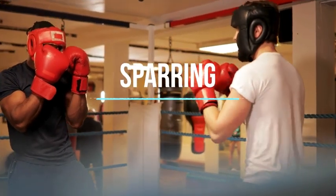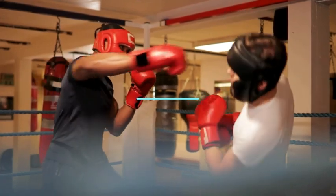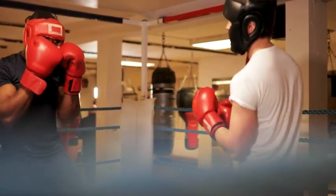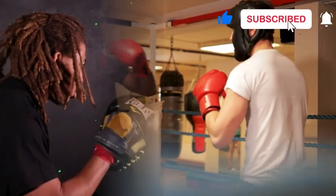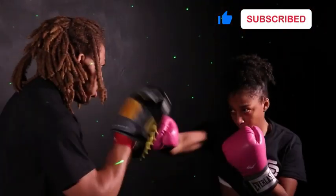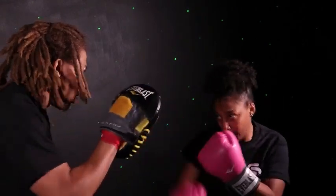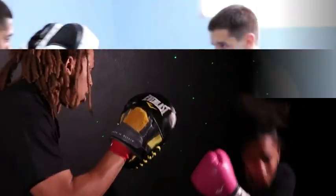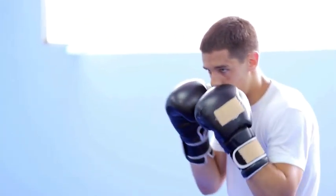6. Sparring. Sparring is a controlled and supervised form of practice fighting that allows participants to apply their skills, techniques, and strategies in a realistic, live-action setting. Spar regularly to put your skills to the test and gain practical experience. Start with light sparring and gradually increase intensity as you become more comfortable.